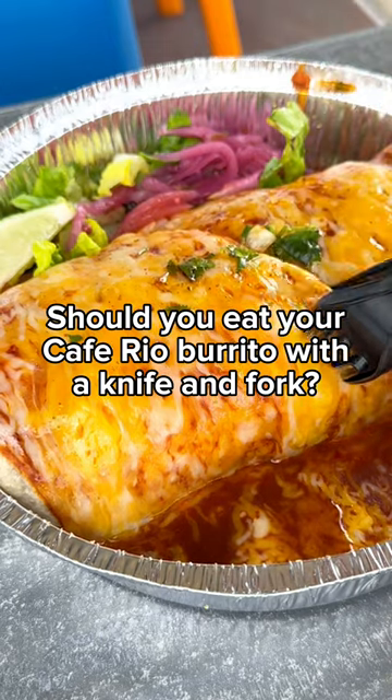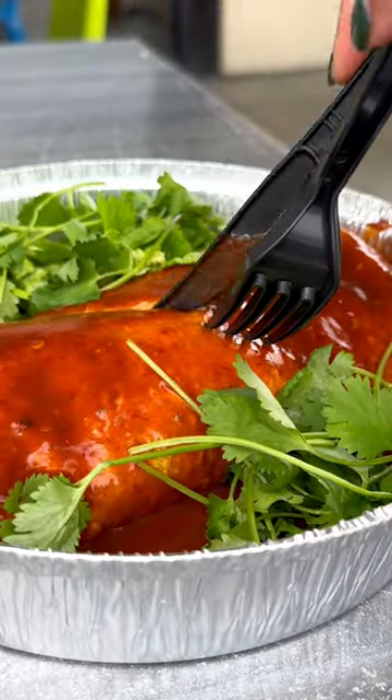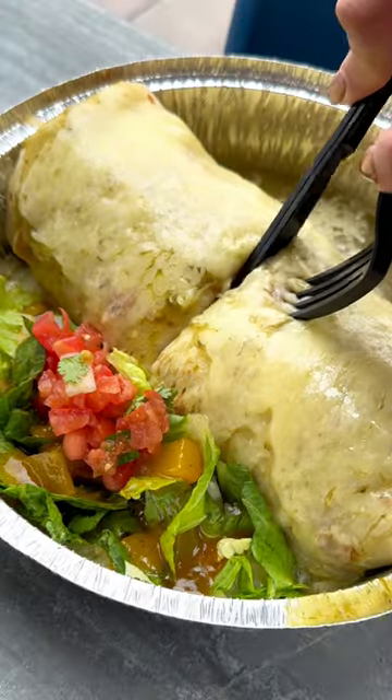Should you eat your Cafe Rio burrito with a knife and fork? We're suggesting yes. Our burritos are purposely made enchilada style. They are seriously huge, so good luck trying to pick it up with your hands because we don't think that's gonna work.